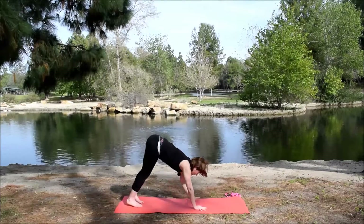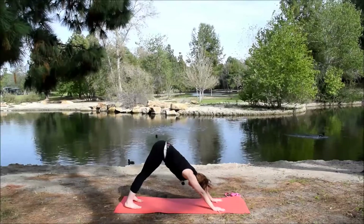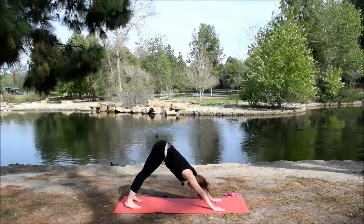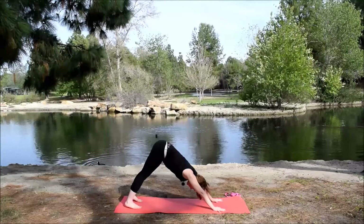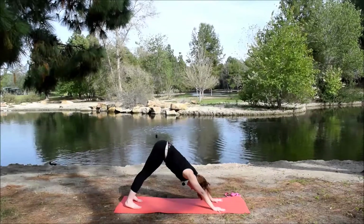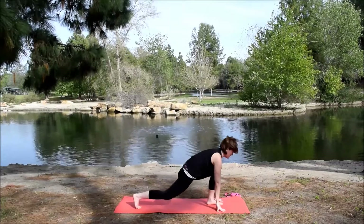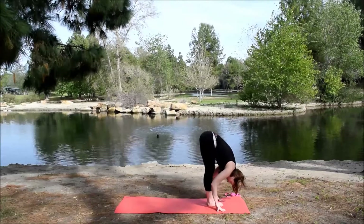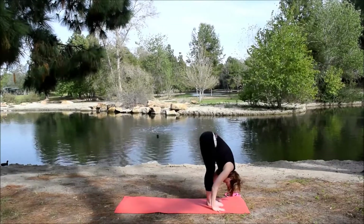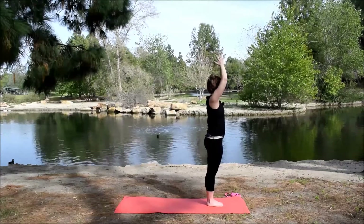Bring the hands back to the mat, lift the hips, straighten the legs, bring the feet back hips distance apart for a fold. Inhale, lift up halfway. Exhale, fold. Walk the hands to the front of the mat — downward facing dog. Take one more inhale. Bend the knees, look between the hands. Step or hop to the front of the mat. Inhale, lift up halfway. Exhale, fold. Inhale, come all the way up. Exhale, hands to heart center.